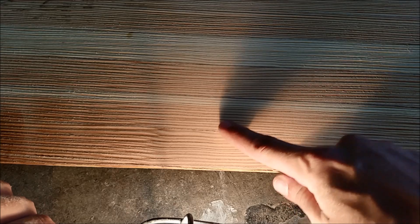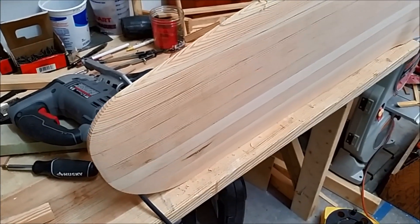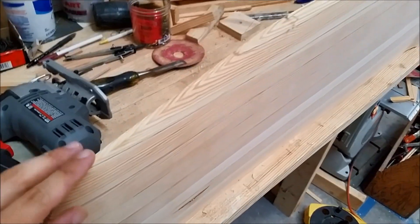You can just barely make out a few little tool marks left, so I know I haven't gone too deep. I'm just about ready to glass the centerboard trunk.